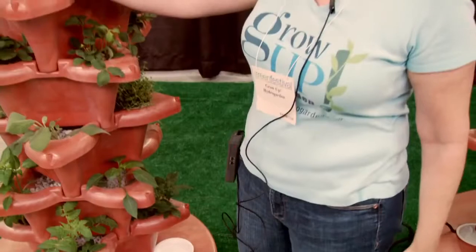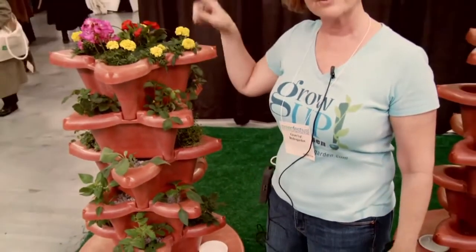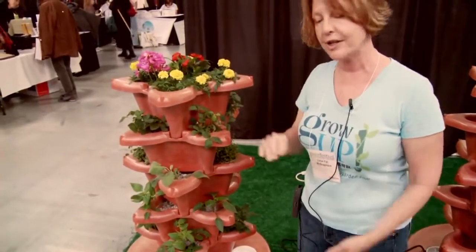Because it's coarse, it allows the water to flow through and it keeps the roots oxygenated.